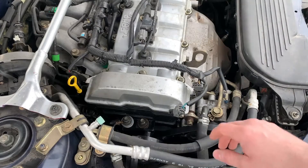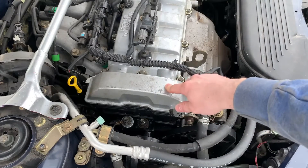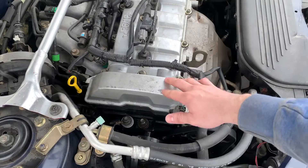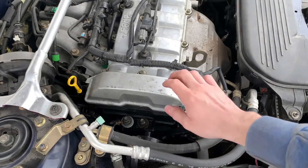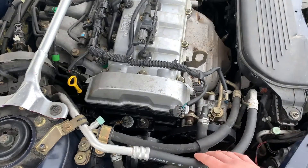A good way to rule out the valve cover gasket is just to pull off the valve cover and you'll be able to assess the gasket once you get that off. If you're not leaking from the valve cover gasket then it's probably one of the shaft seals.